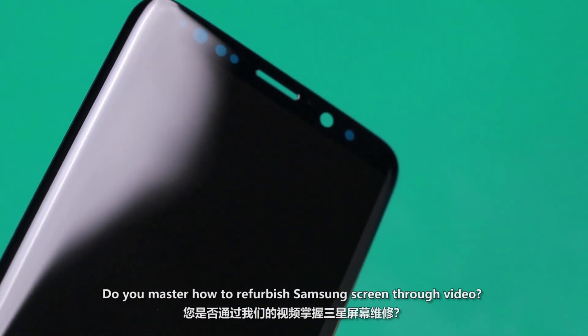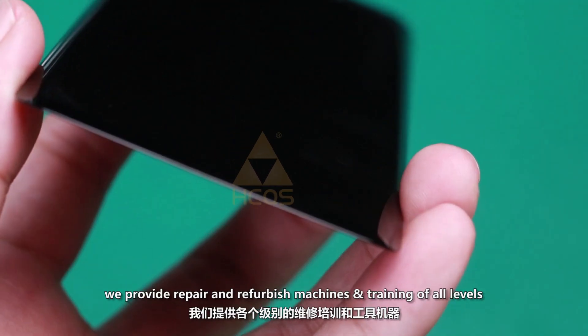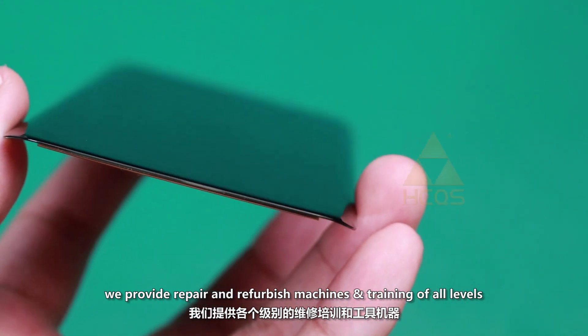Do you now know how to refurbish a Samsung screen after watching this video? Questions or comments are always welcome. We provide repair and refurbishment machines and training of all levels. Contact us to get the schedule today.